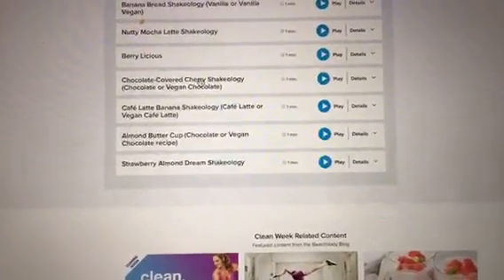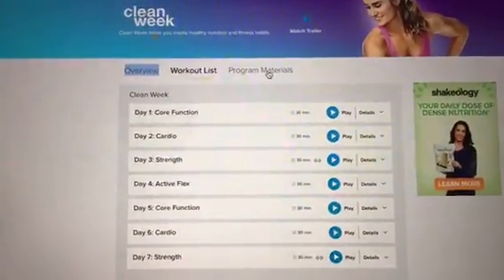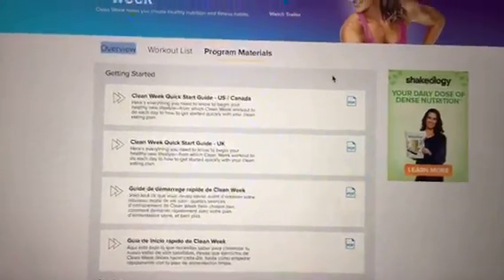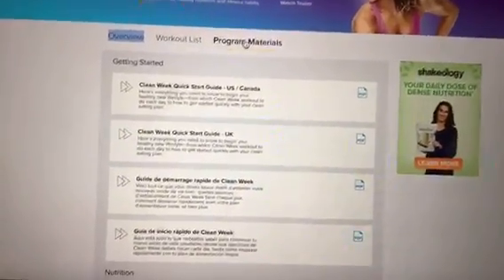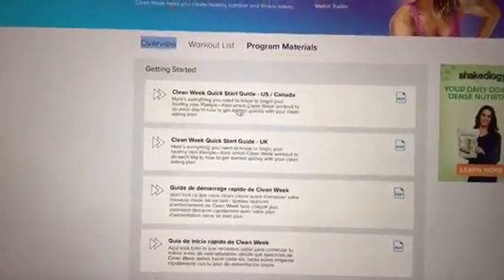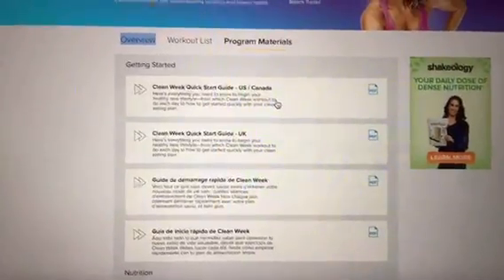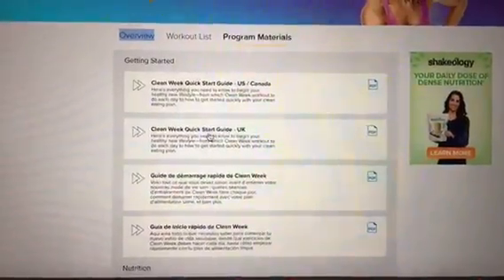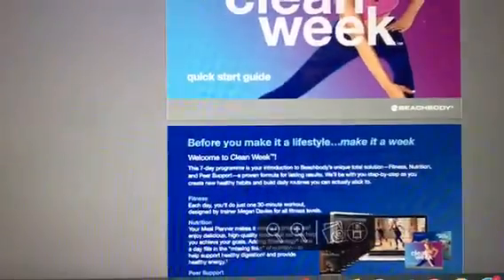There are recipes for Clean Week. But right here — this is where we're looking, Andre — is where you want to find the nutrition guide. So you click on program materials. I'm going to walk through everything so you can see it. Here's the quick start guide. What this is, is it tells you everything you need to do to complete the program — shows you how to take your before pictures, your measurements, and everything. I'll click on it to show you for the UK specifically.